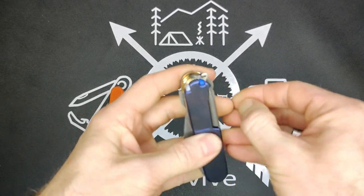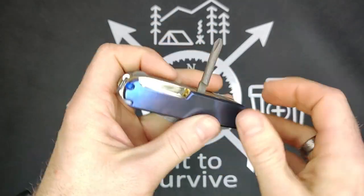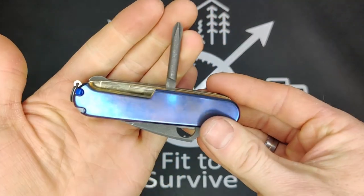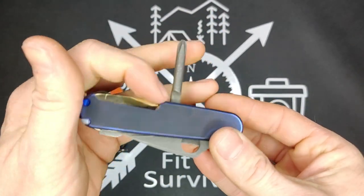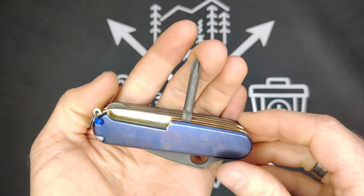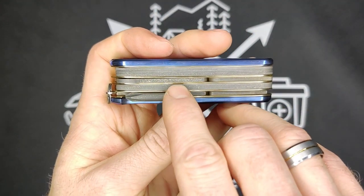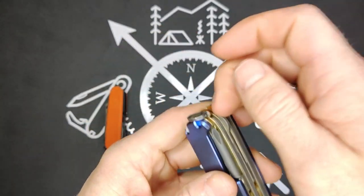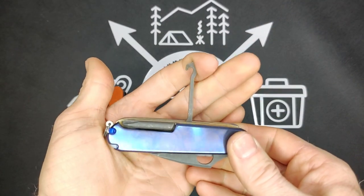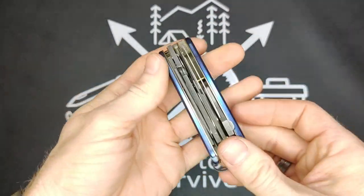On the back, we have the Phillips, which has replaced the corkscrew. With that open, right here is where you would find the pin and the needle. Also a good opportunity to see the brass and how shiny it is. Then we have the parcel hook, which has a fingernail file on it — that can usually be found on Compact models. That's the tool set of this knife.